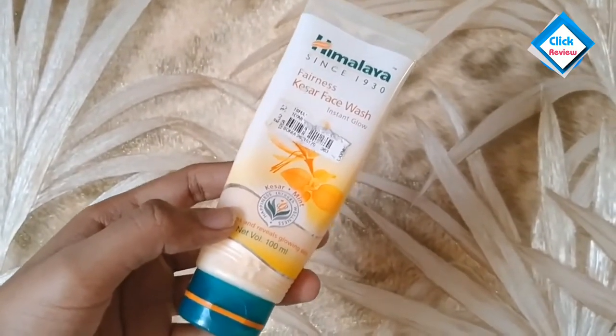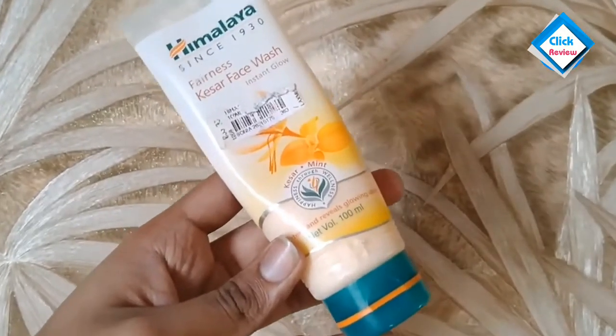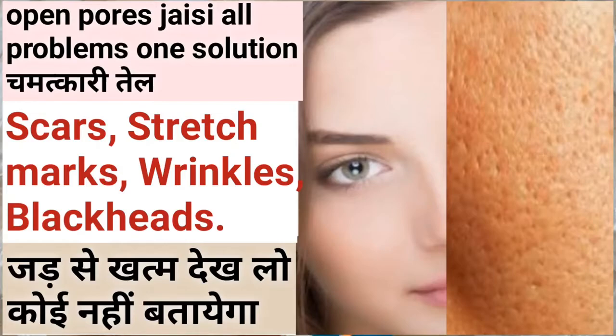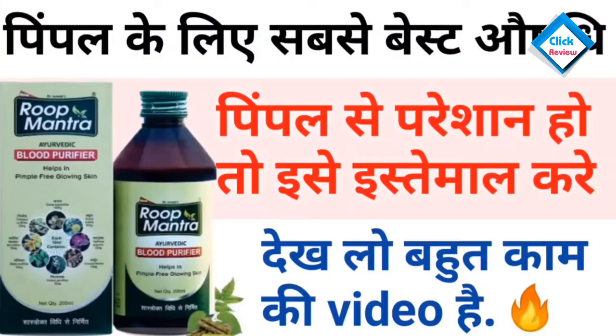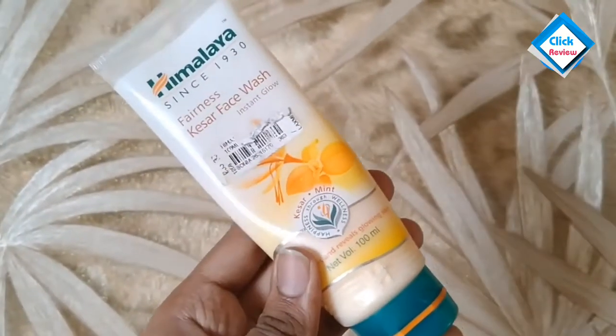It gives instant glow. A lot of people comment and ask if they have pimples, can they use this face wash. I will tell you — if you have pimples, I have reviewed a pimple face wash on my channel, you can go and see. But if you want an instant glowing face wash for regular use to make your skin glow, then you can use this face wash.